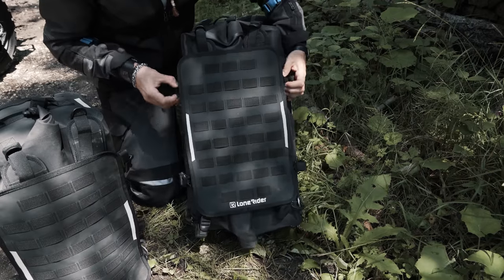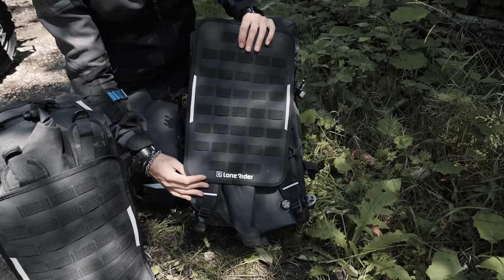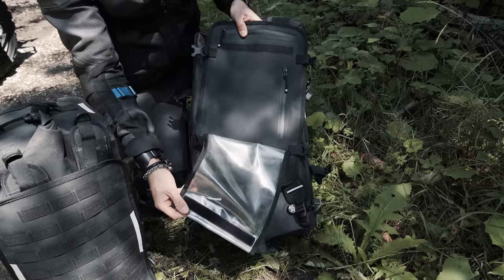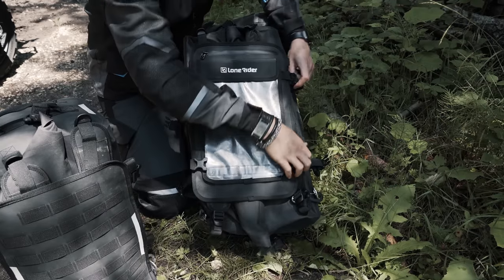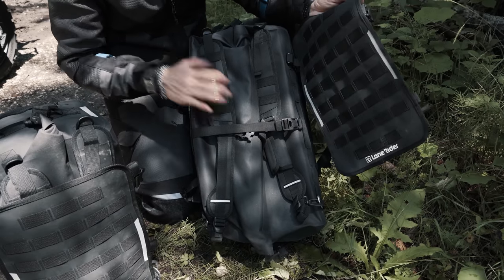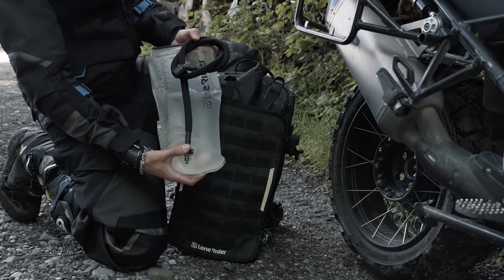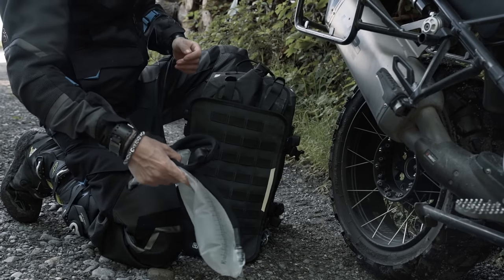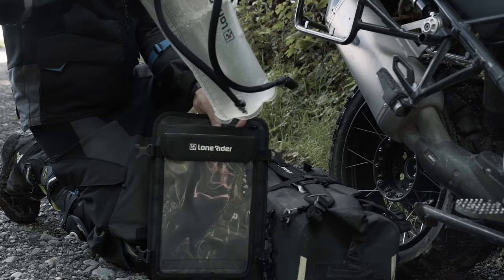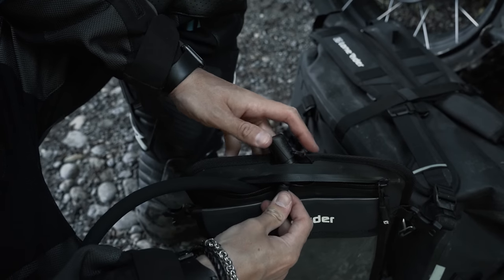The beaver tail has two sides: one is a MOLLE panel where you can attach smaller bags, and the other has a detachable transparent pocket. It attaches to the Overlander with four quick-lock buckles, and if you're a photographer, this is the perfect place to store your tripod. The beaver tail is also where you store the separately sold hydration bladder — simply open the zipper, slide the hydration bladder in, clip it, and pull the hose out through the top center hole.